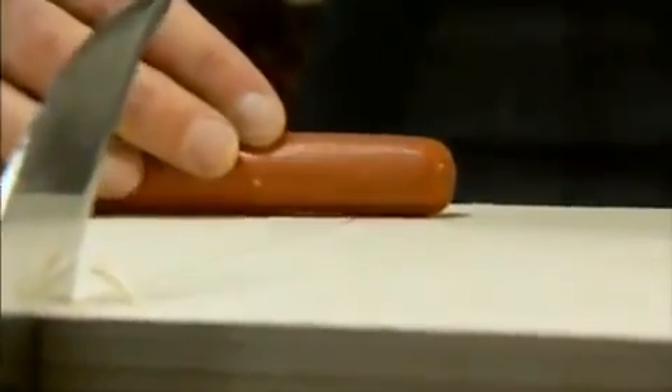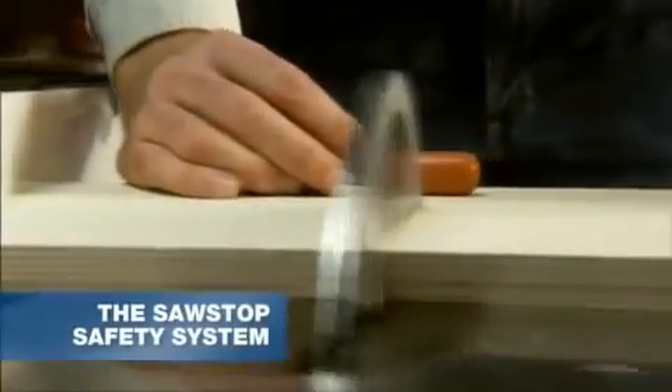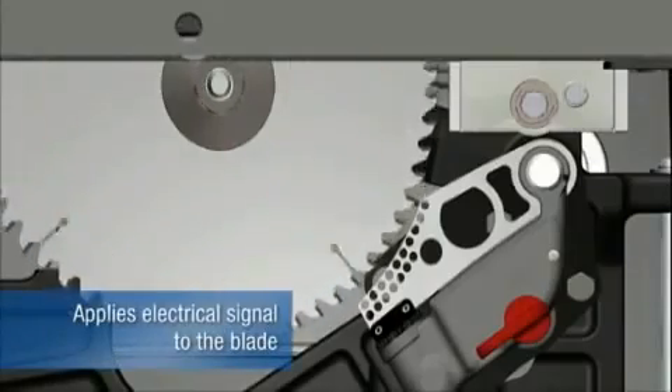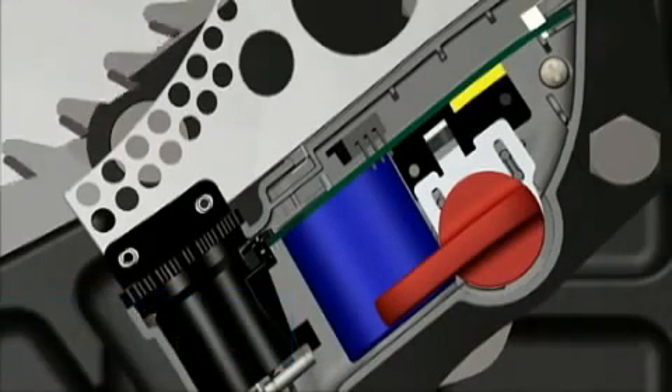A key component of every SawStop saw, the patented safety feature, is made possible by a sophisticated mechanism. But the concept is actually very simple. The blade carries a small electrical signal, and this charge is continuously monitored by a digital signal processor.